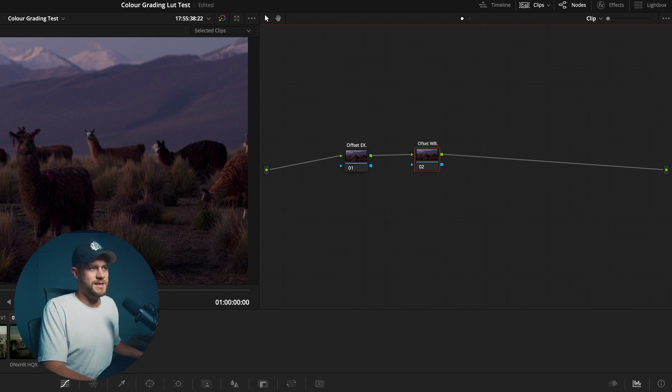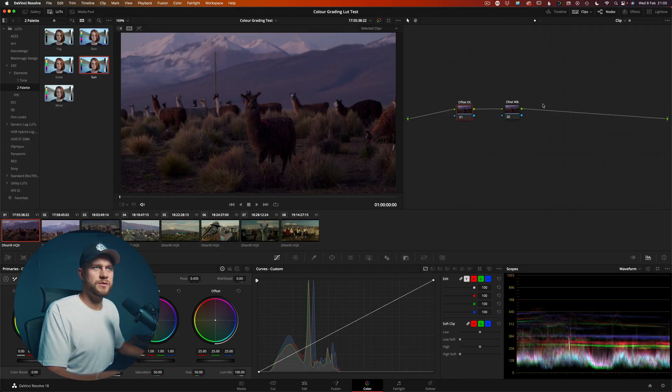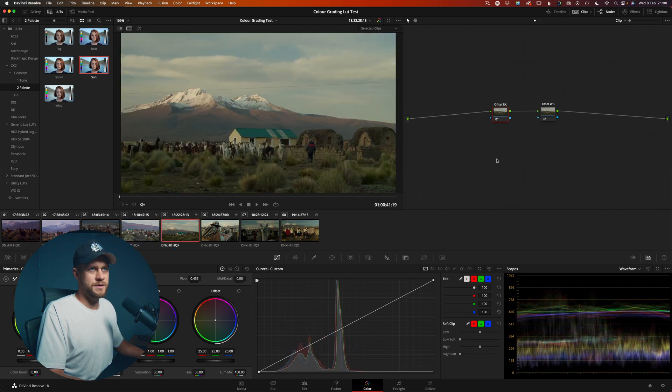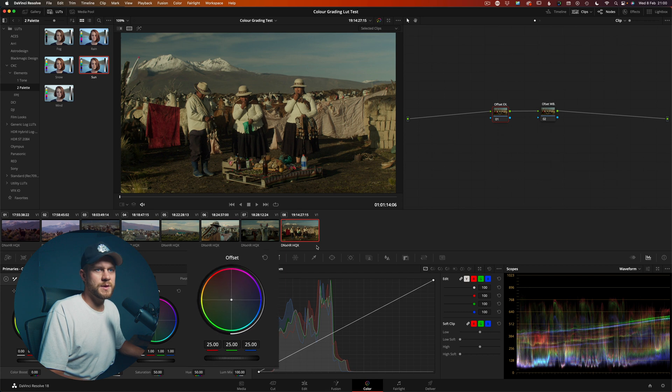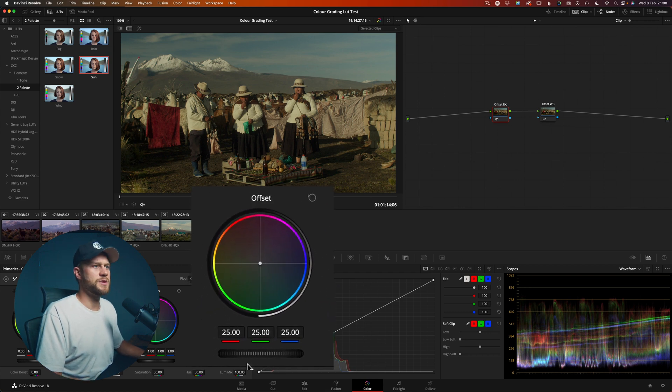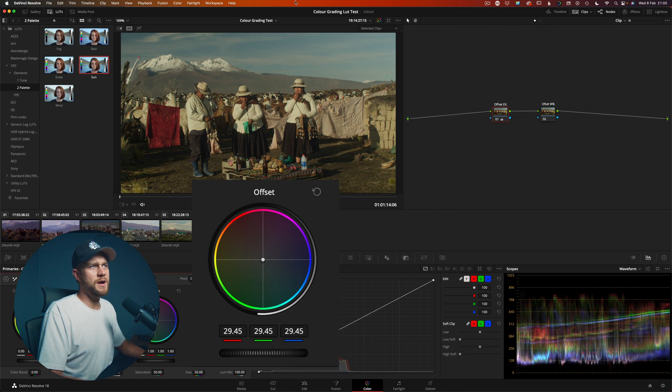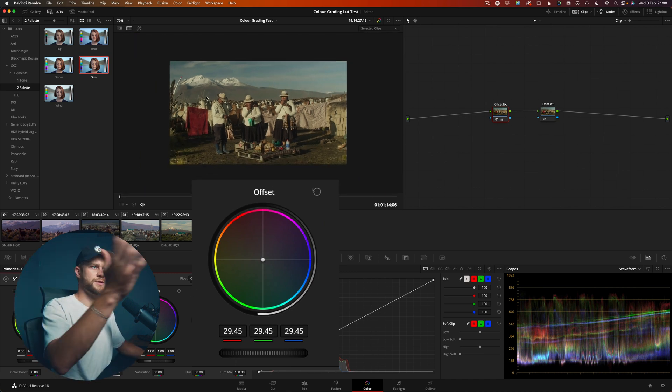It's two nodes but the same tool, which will achieve the white balance and the exposure. Once you have your node tree set up — which is simply two nodes — I'm going to select all the clips, right-click, and apply grade. That is going to apply that node tree across the board so that I have two nodes on every single clip.